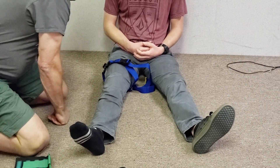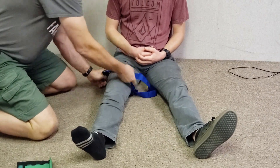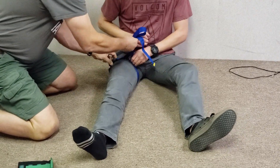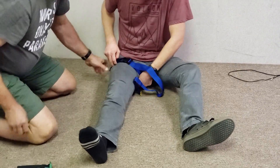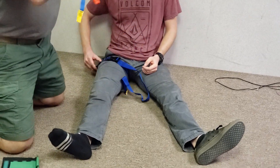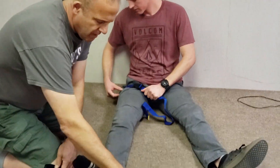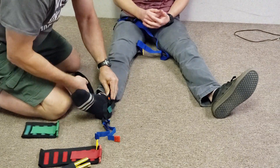The thigh strap should be the very first strap you put on. It's very easy to place and it's critical. Since your patient will almost always be oriented and conscious when you're treating a femur fracture, have them help you in terms of clearing their area or whatever else might get in the way.